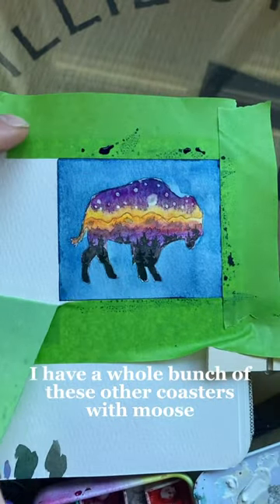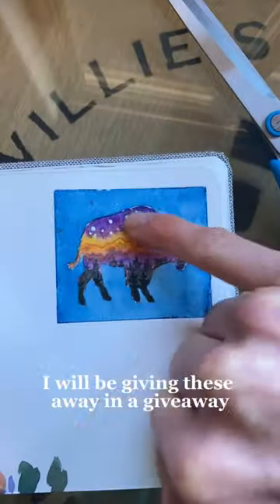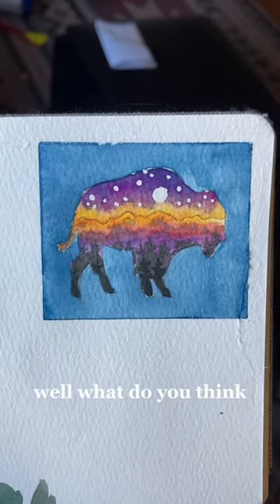I have a whole bunch of other coasters with moose and bighorn sheep on them that I'm really excited to do the same thing with. Just a heads up — I will be giving these away in a giveaway for the launch of my color mixing mastery class. What do you think?